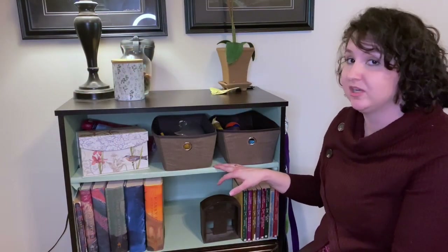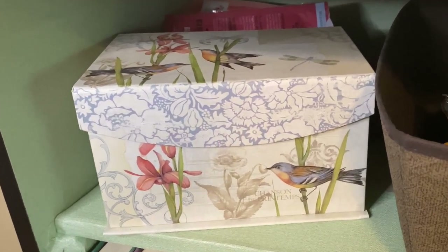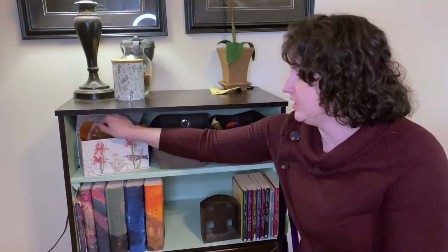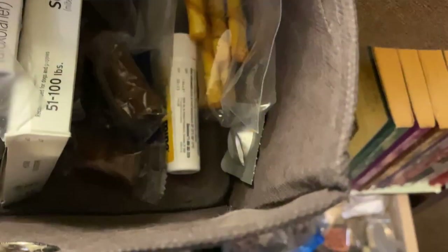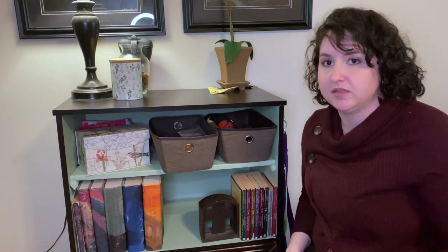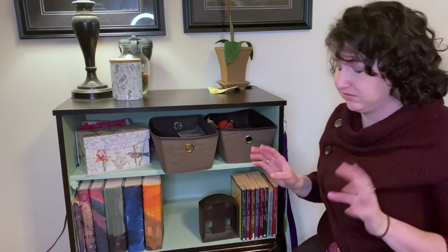Moving down to this first shelf, I have a couple of things for Bella stored here. I keep my extra treats in this decorative box that I picked up at Joann's a couple years ago — it's great for keeping extra bags of treats. Then in this container I have mostly her medications: heartworm, flea and tick, and some of those pill pouches that you put pills in and give to your dog. Yeah, she doesn't do that. She's figured out how to eat the tasty stuff and spit the pill out. I don't know how she does it, but she does.